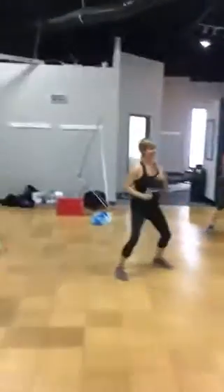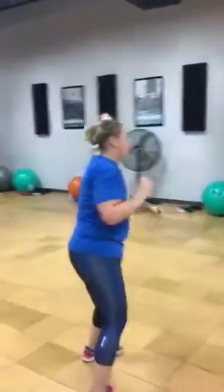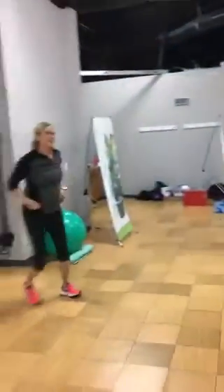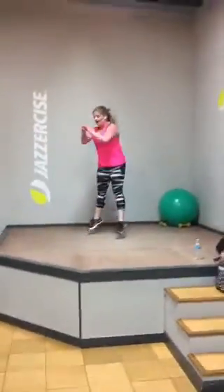It goes right there! Another view! Two! One! Three! Two! Two! Three! Two! Four!